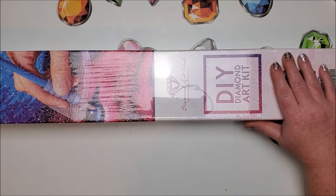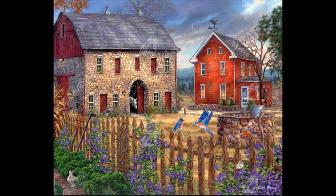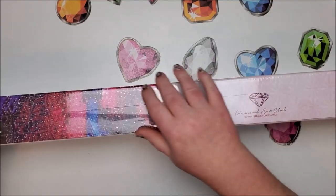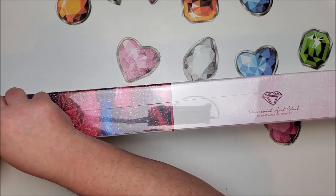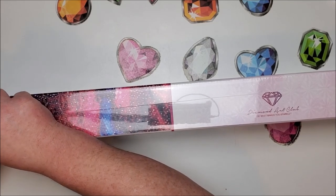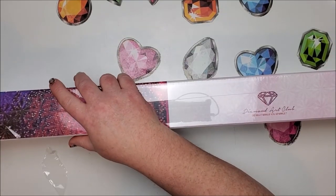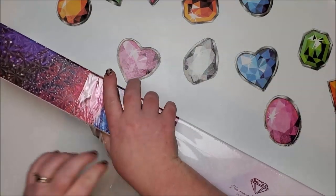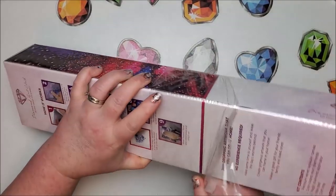This one is called the Bluebird Song, it is by Chuck Pinson, and here is a picture of what it looks like. I don't know the prices on these sneak peeks because until they're actually available on the website that's when the final determination will be for how much it will cost. I imagine it'll be in the $50 to $55 dollar range before any kind of discount or coupon. It has 50 colors with two ABs.